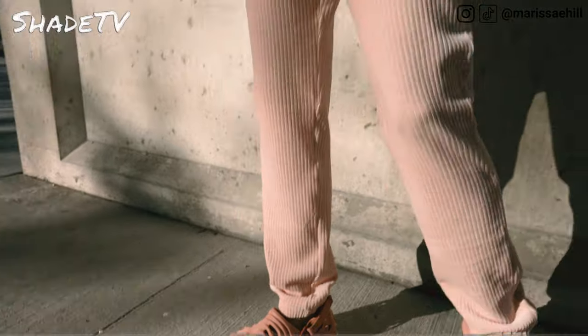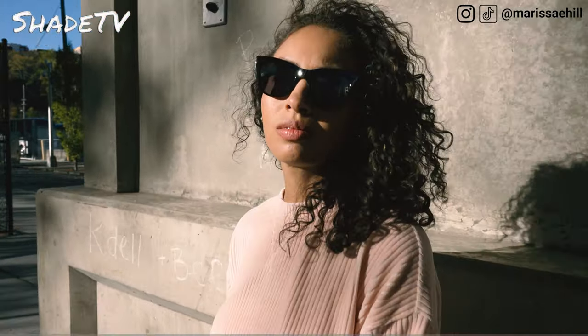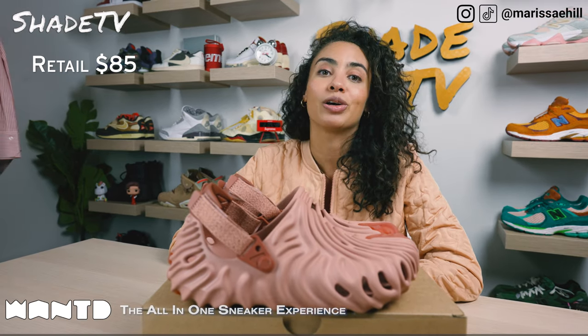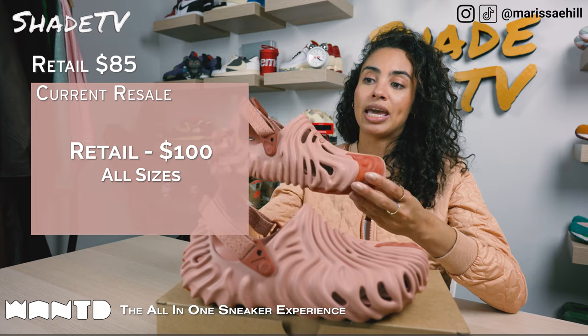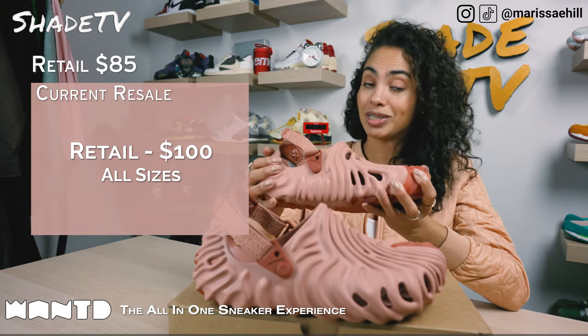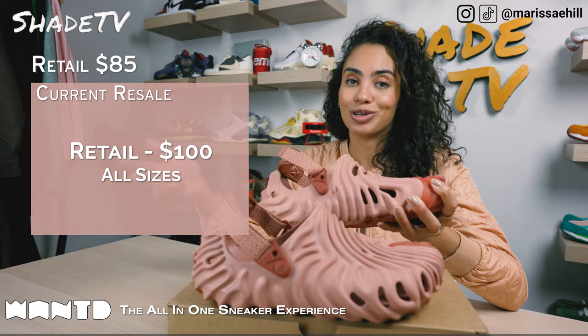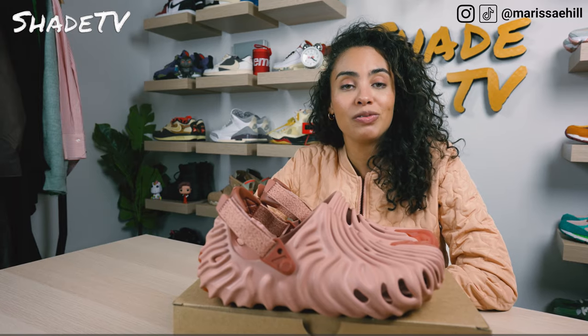So now let's conclude with how these are currently doing on the resale market. These retailed at $85 and are currently going a little below that retail price point, ranging from $66 to $100.